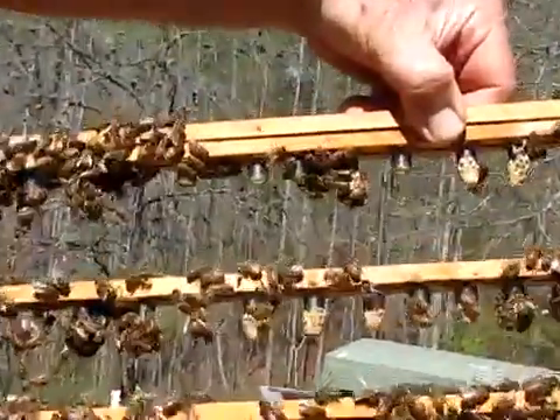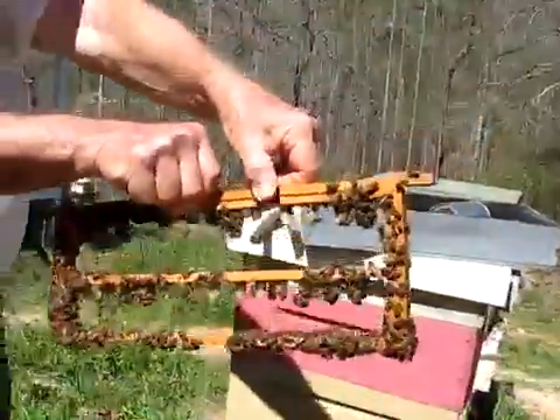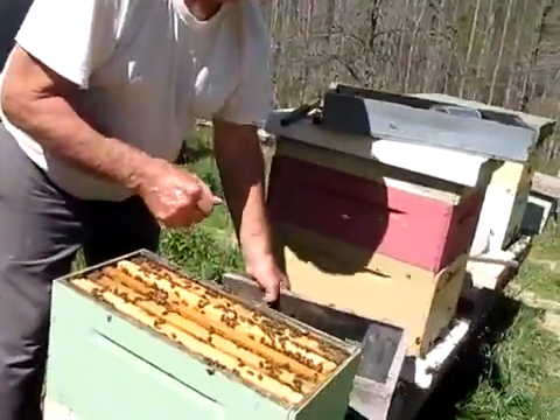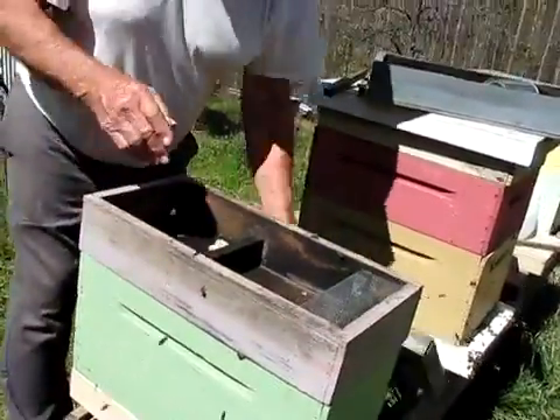Now see, this here took about less than a minute to do. You got a good close-up of that? Okay. If you like it, this is the Fat Bee Man in the queen yard in front of the bee lab. No smoke. Don't make enough money to own a veil.